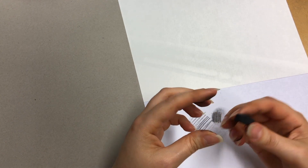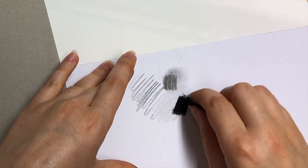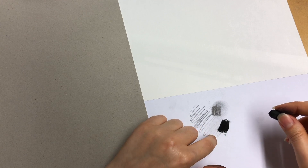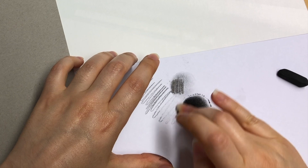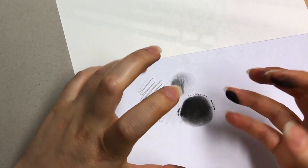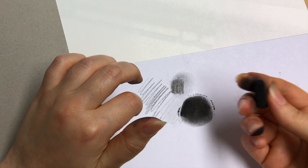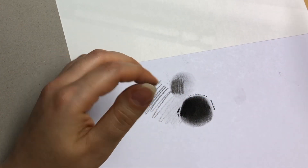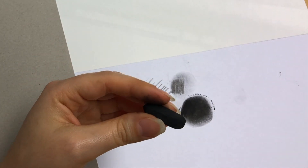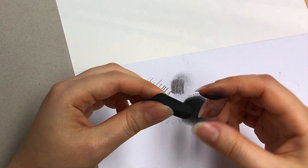Our next material is compressed charcoal. It's pretty much the same thing but has been compressed through an additional process. When you use it, you can get a much darker shade — comparing the two with the same pressure applied, compressed charcoal goes really, really dark. You can also smudge it, and the texture is much softer, almost a creamy, soft pastel type of feel. It's much heavier than willow charcoal and will last a bit longer. You can get it in packets or individually, so if you want to try it out, just grab one and trial it.